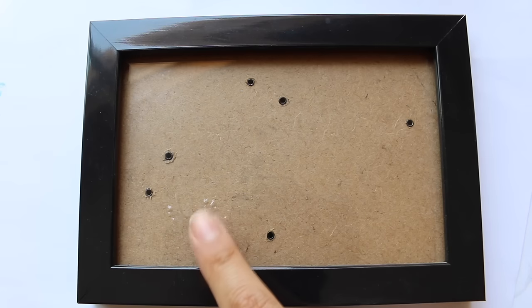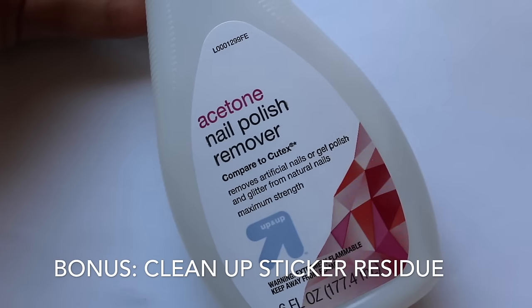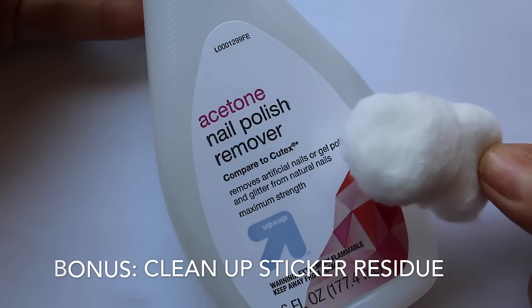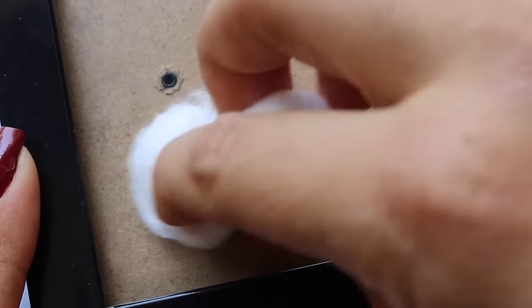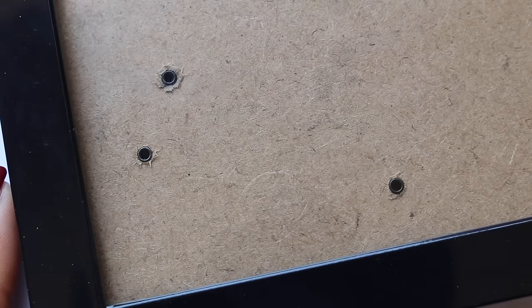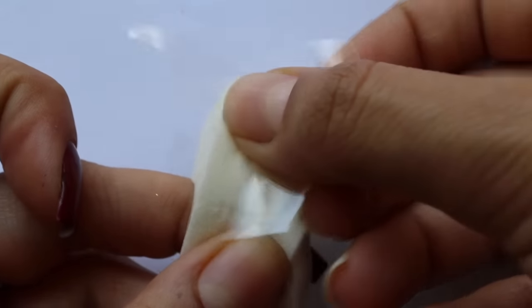Bonus hack — nothing to do with nails, but acetone is great for removing sticker residue. If you peel a sticker off a frame or your windshield and there's sticky residue left behind, just put some acetone on a cotton ball and wipe it right off. Just make sure you don't get it on wood, because acetone is not wood-friendly — keep it on glass surfaces.